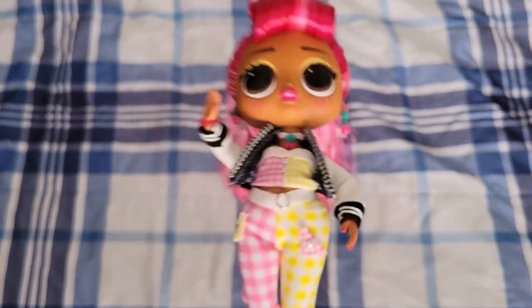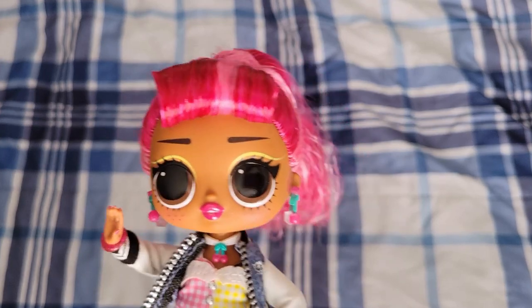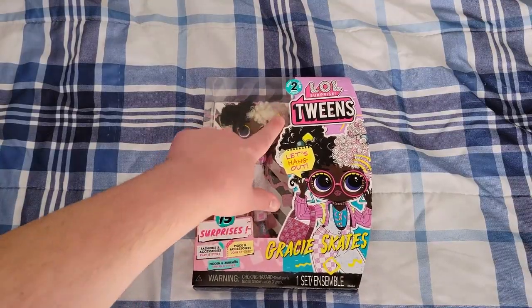Hey everyone, Dullistic here, and today I'm bringing you an unboxing and review of an LOL Tween that I'm really excited about because I don't have any from this series yet — it is Gracie Skates from series two.